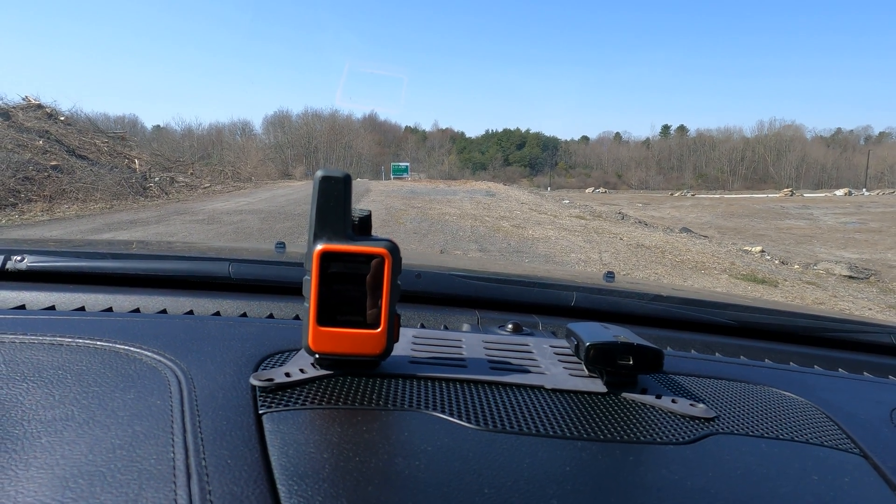Before we dig deep into what the Garmin Glow is, let's immediately put the Glow head-to-head with the Google Pixel 5, with full force GNSS options enabled, and a Garmin inReach Mini. For a comparison, we're going to use this inReach Mini.